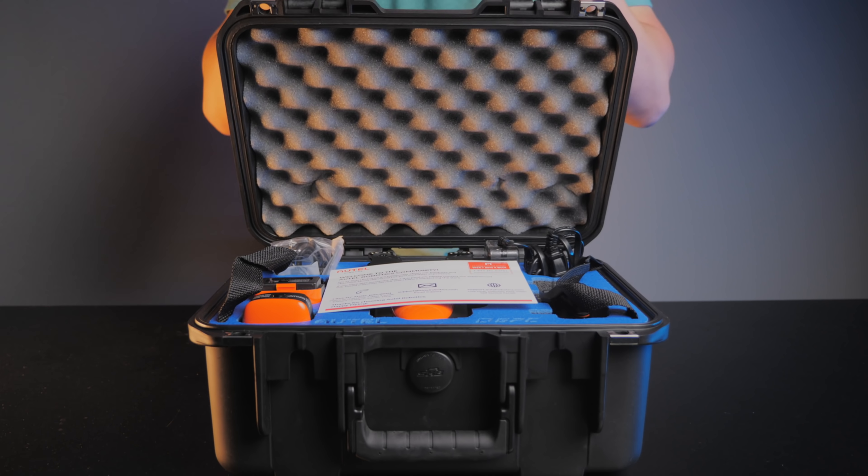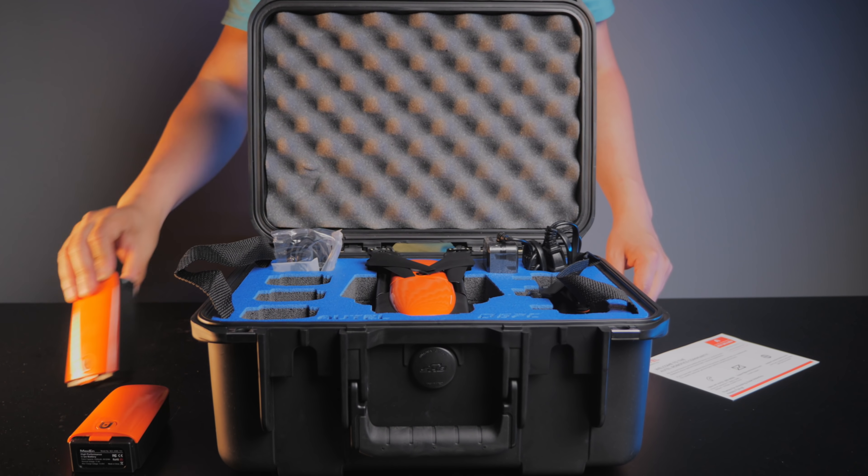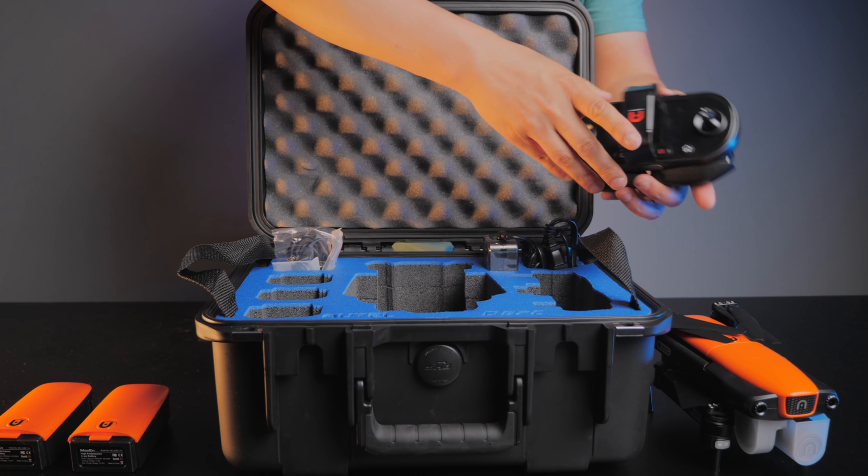The Autel Evo sells for about a grand, but they do have a rugged package. That package gives you three different batteries, extra propellers, and a whole water-resistant case. It's a great value for only $200 more.